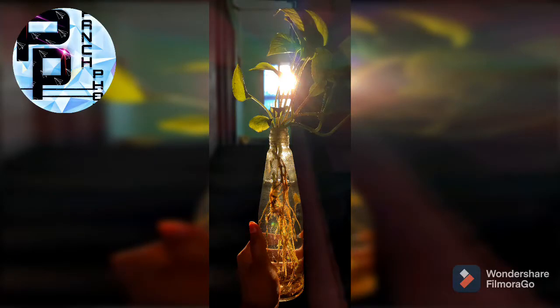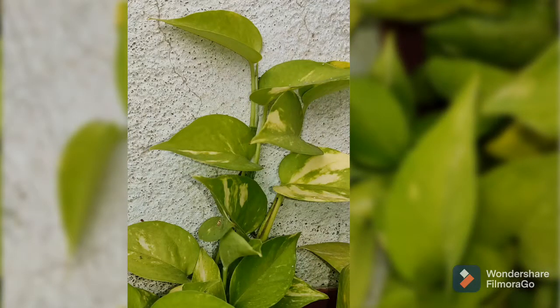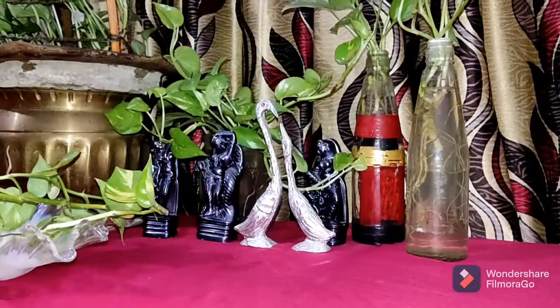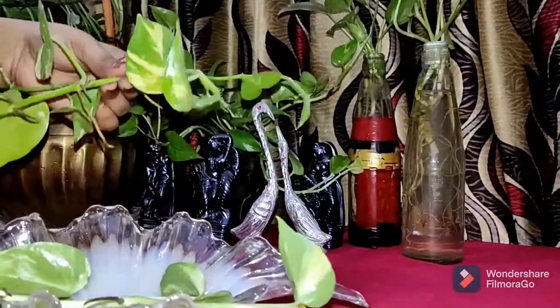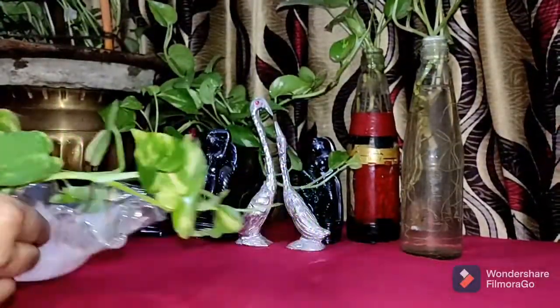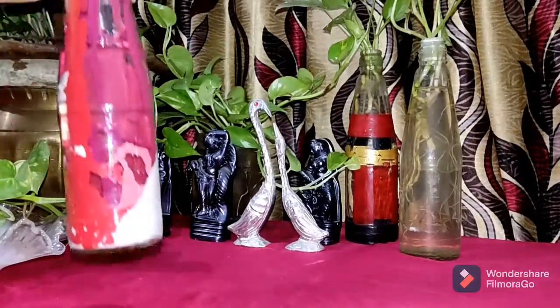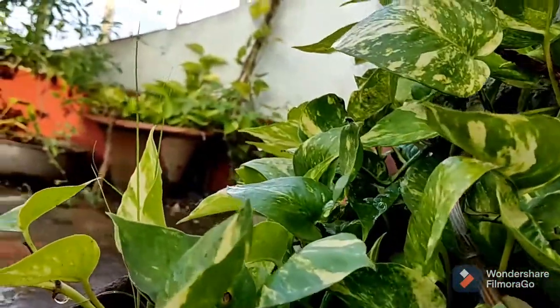Hey guys, welcome back to my channel. You guys are obviously wondering why I am going to share the recipe today. Yes guys, 5 forum not only means cooking, but when I started my channel, my aim was to share different things. So yes guys, today I am going to show you a little bit about the money plant and how to make the money plant. So do stick to the end of the video and let's get started.